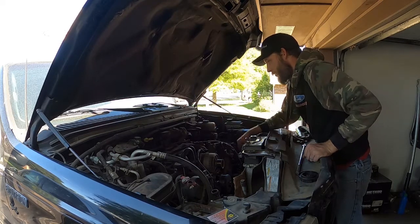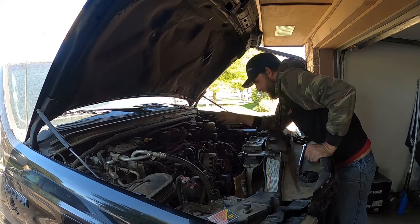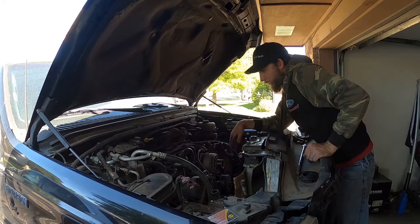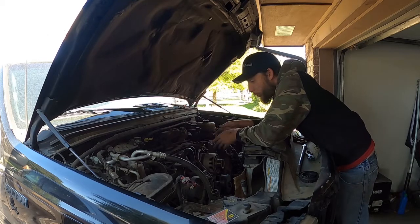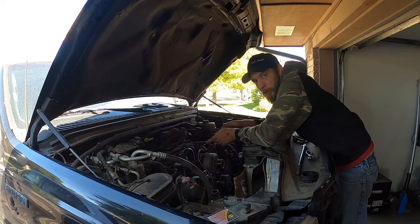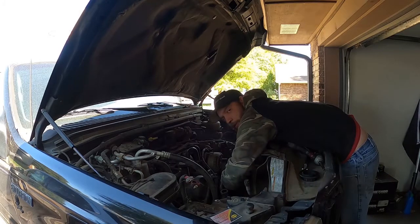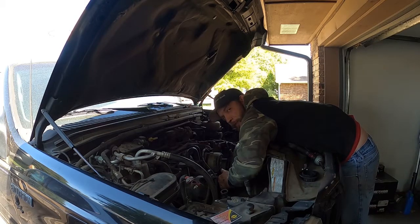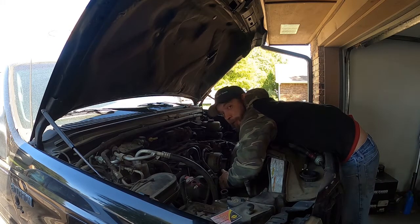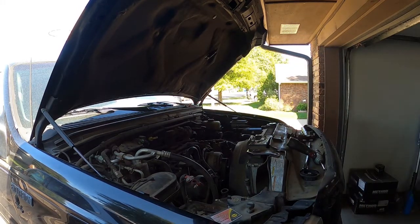We can start there. Probably leave the throttle body on — all of these vacuum lines, all of these electrical connectors. The alternator is going to come off. I'd like to have the intake off tonight because I want to get my borescope down into the intake and see what's going on with that valve. I spent the last 30 minutes trying to remember if this fan was reverse thread or not. Turns out it is lefty-loosey-righty-tighty, and it also turns out I've got to take the shroud out with it.